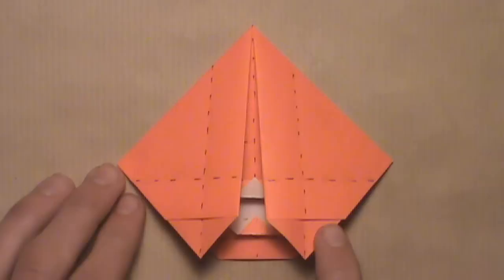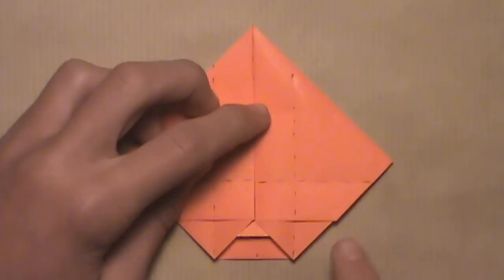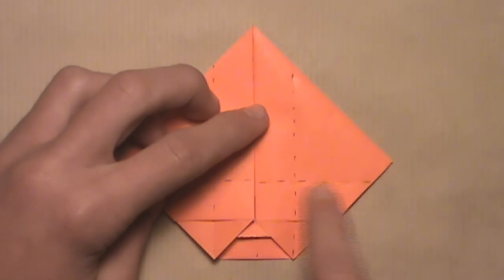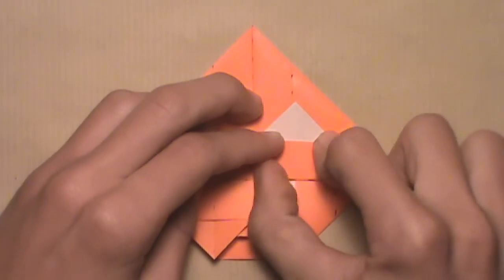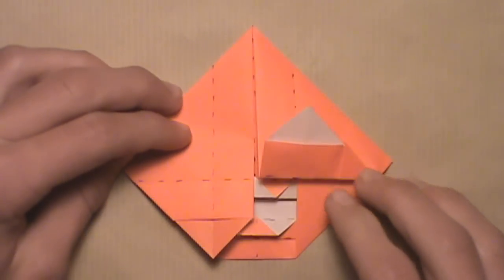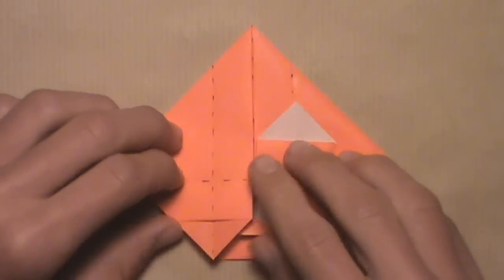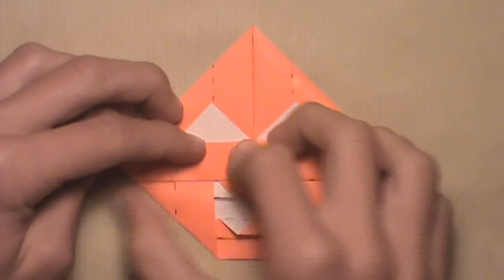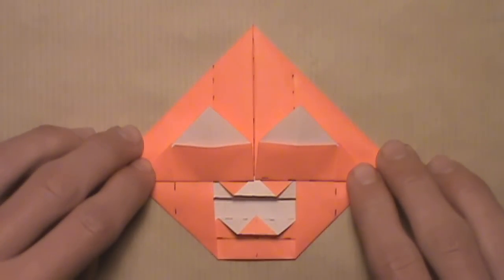Now we're going to fold up these two flaps along this horizontal crease here. Start with the right side — fold this right flap up along this right horizontal crease. It shouldn't be too difficult because you're reinforcing the crease you already created. Then do the same thing on the left: fold the left flap up along this left horizontal crease. Once you've done that to both sides, your model should look like this.